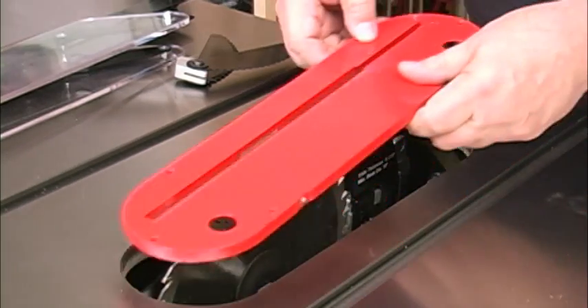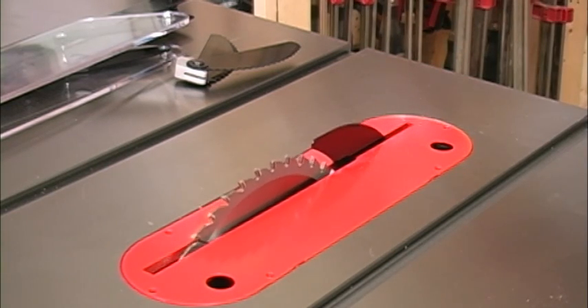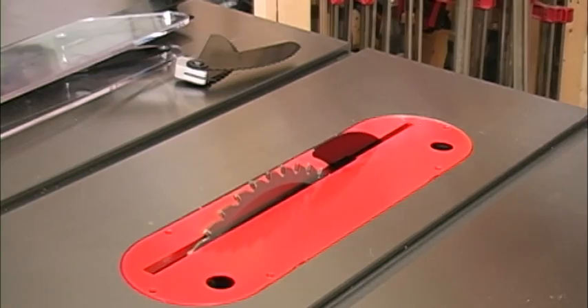Because the riving knife and splitter are mounted directly to the trunnion, they follow the blade up and down when you make changes. Naturally, they also follow the blade into bevel settings.